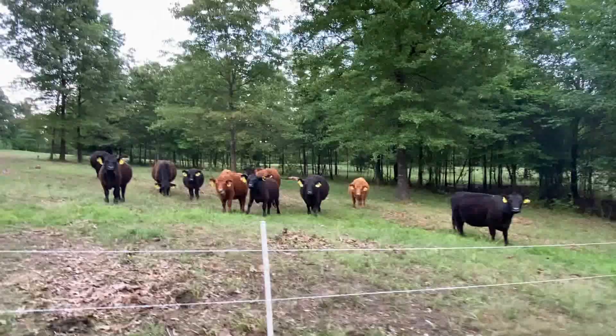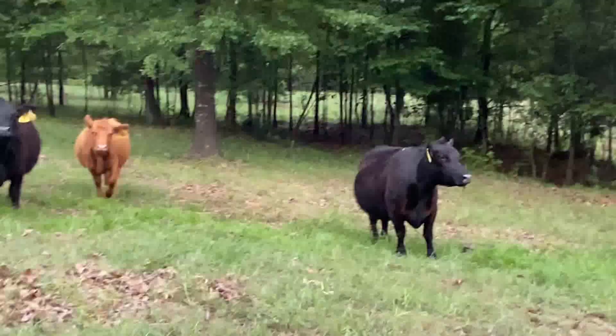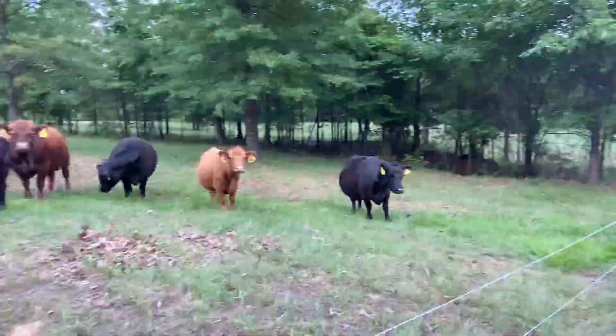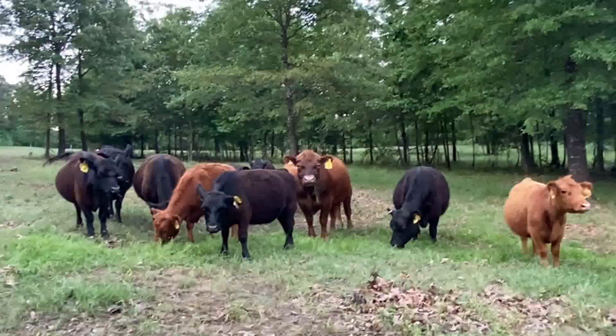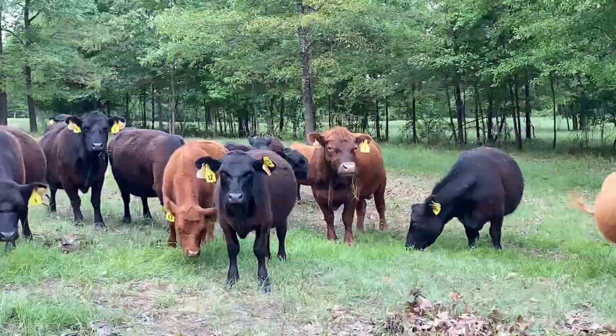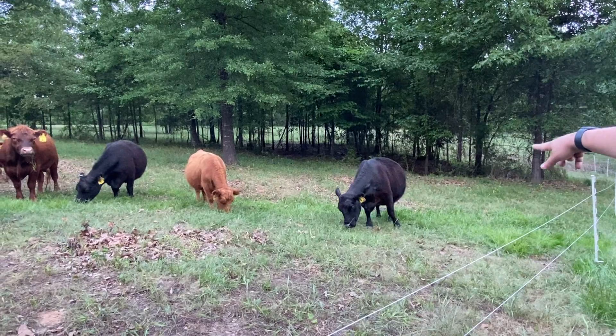Here's our happy cows — look, she's got great grass hanging from her mouth. Quiet cows are happy cows, and they are nice and quiet and fat. She is due here very soon — three and four are due pretty quick, hopefully.